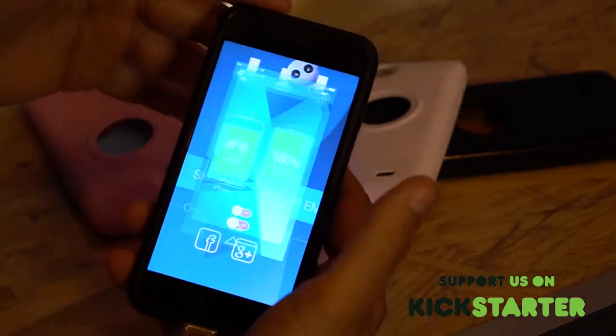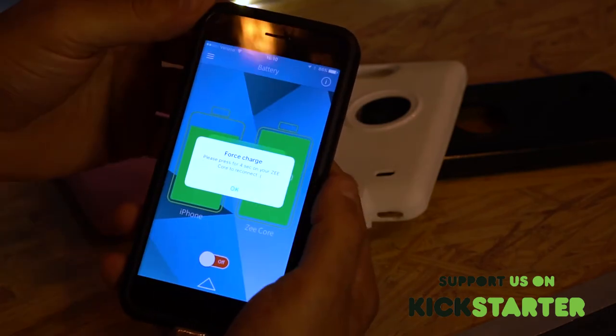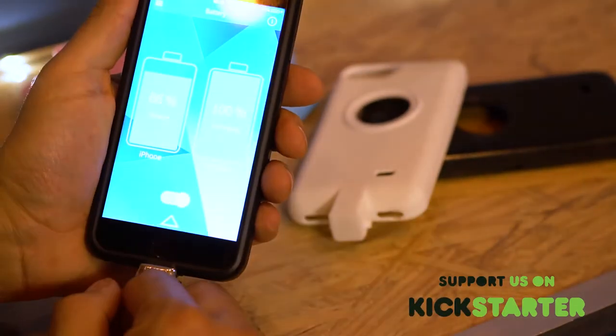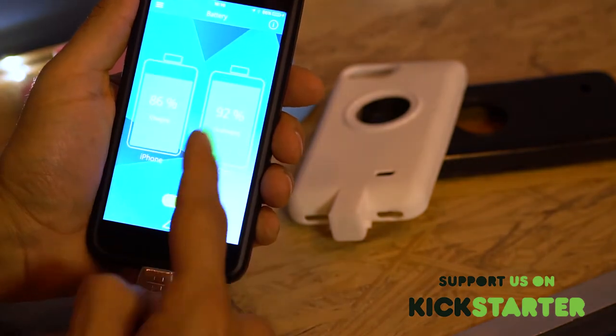One click on the back of your core loads the app. You can also just click on the app and open it up. As you can see, it's really easy to get the app to open. One click on the battery will start charging your phone; another click stops charging.